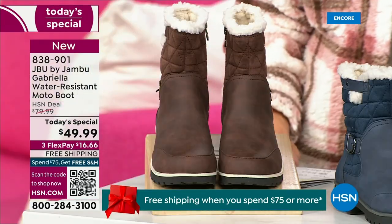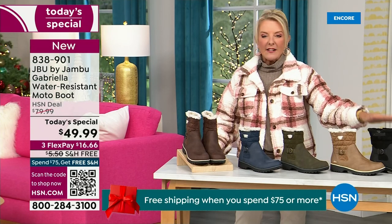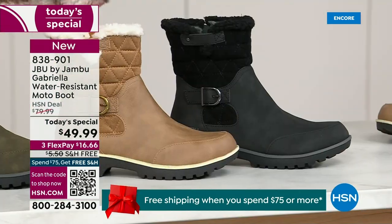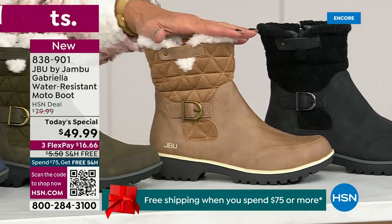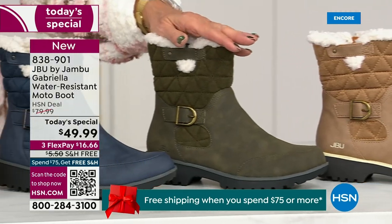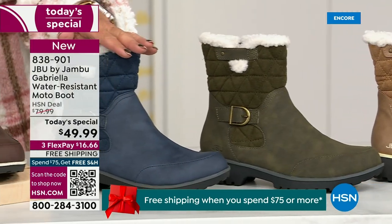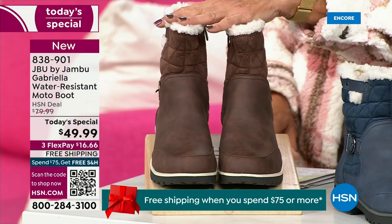Starting on this end, we have your classic black — always a perfect favorite. That's your beautiful black. Then we have the gorgeous taupe. How gorgeous is that pretty taupe? Then we have the beautiful olive. And then of course we have the navy. Tonight I'm wearing this gorgeous brown that I absolutely love.